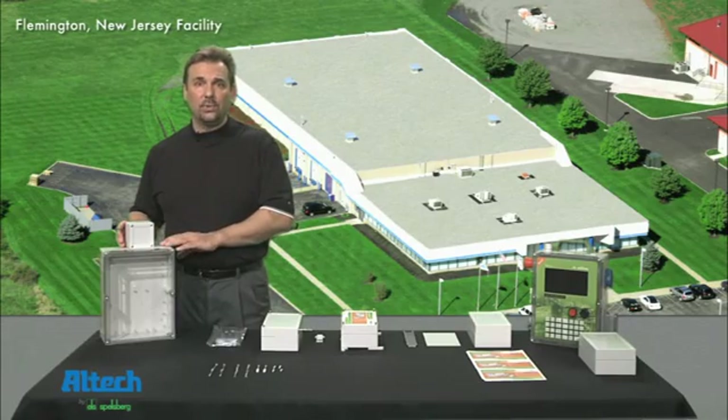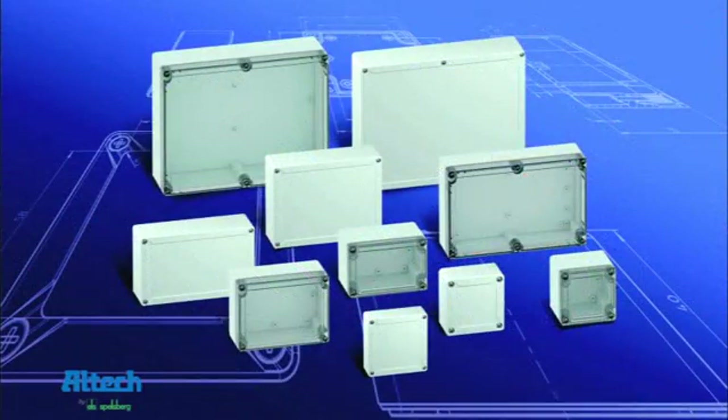They come in solid gray or transparent covers with smooth sidewalls. The TG series is available in two different plastics: ABS for indoor use, and UL listed polycarbonate versions for outdoor use.